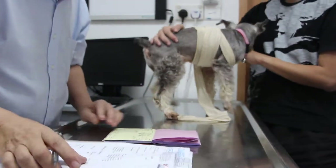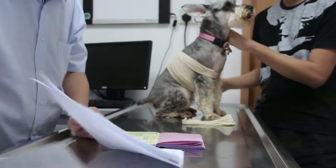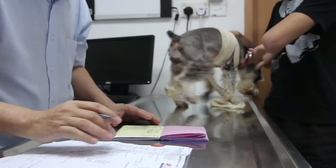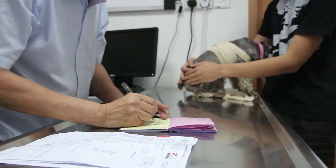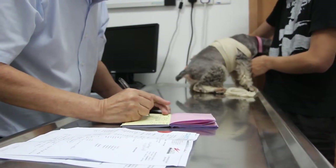The main complaint is blood in the urine, whether it's at the end of the stream or at the beginning. For how many days? About 4-5 days. Is it the first time? Yes, first time.